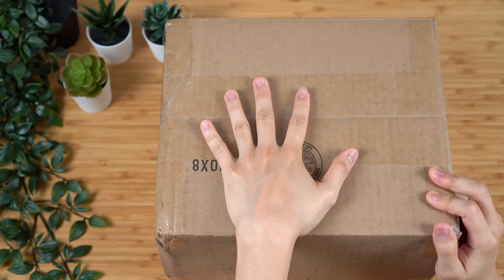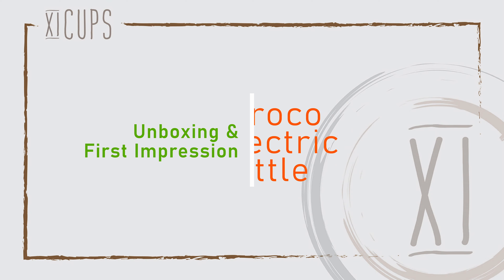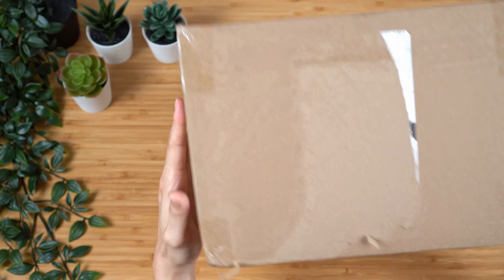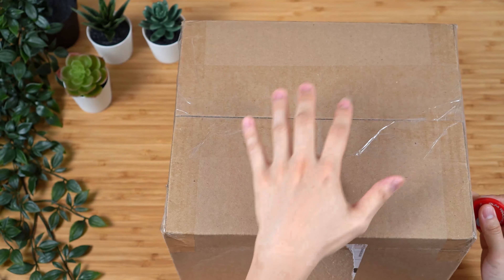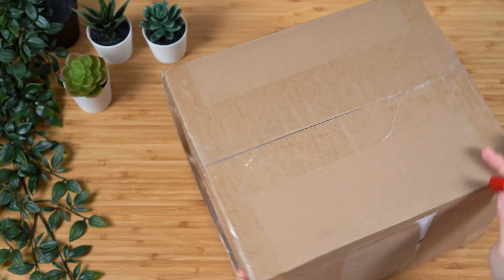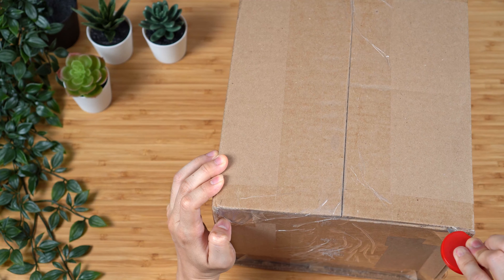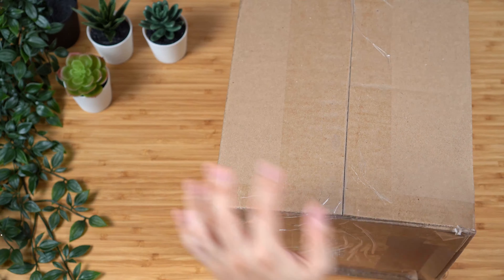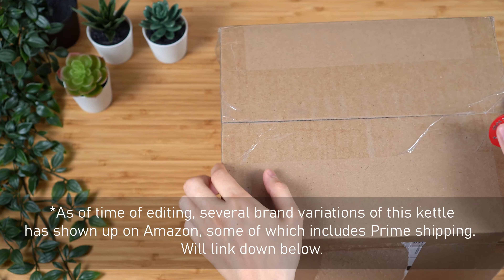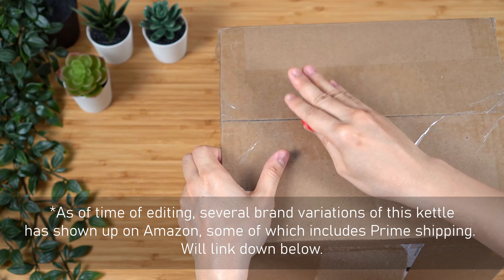Now if this is the first video you're watching out of the four, just know that I'm currently testing out four separate budget-friendly kettles that I feel might be a good Fellow EKG alternative. All four of these kettles were received at the same time, and at the time of you watching this video, I probably would have already used all four for the past four weeks, but I'm releasing these on a weekly basis to give me a bit more time to edit.